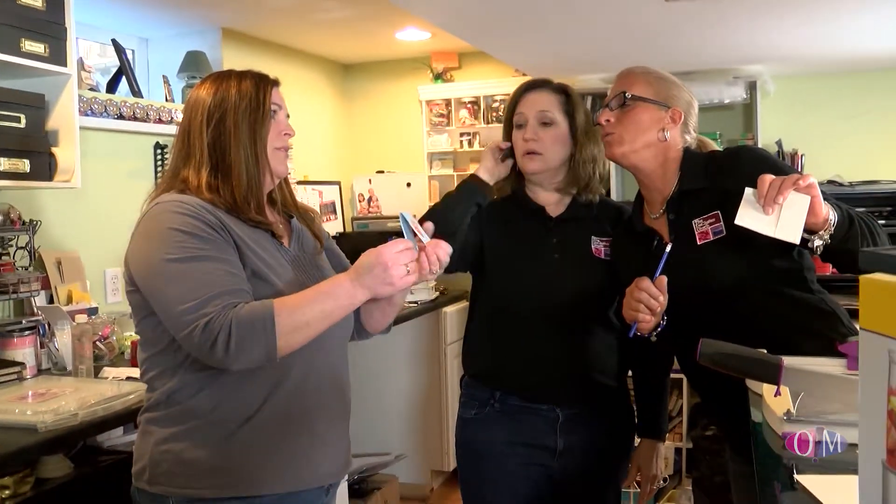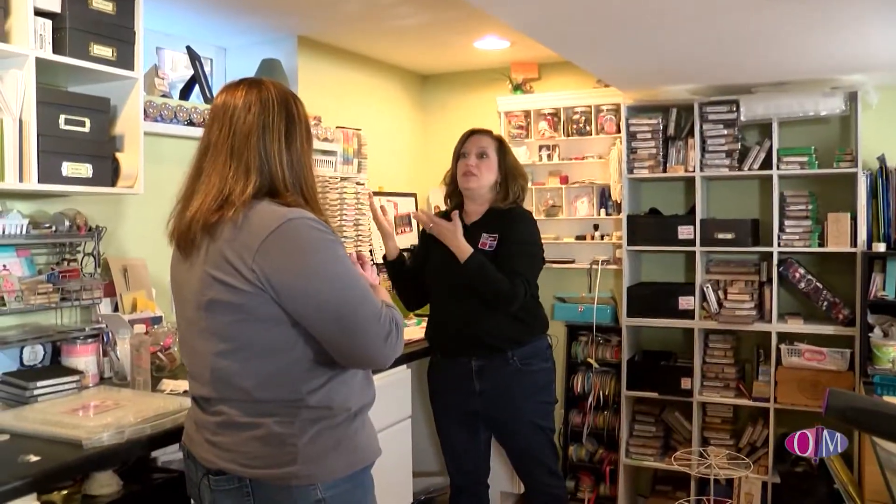Previously, we shared some tips with Michelle and cleared off a lot on her worktop surfaces. Watch as the declutter continues.